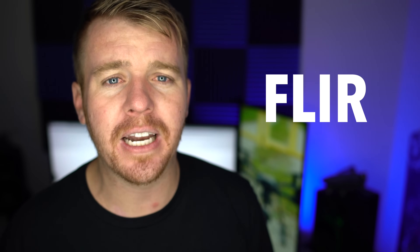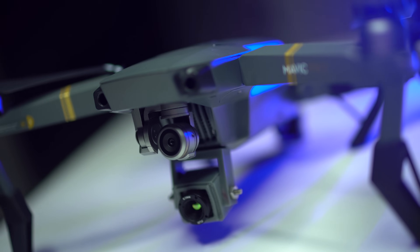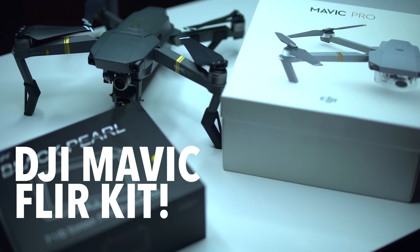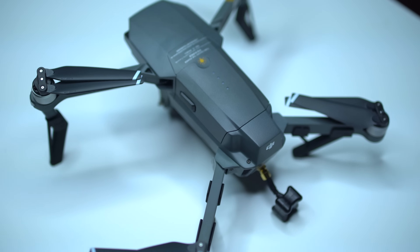Customers are constantly calling us asking for custom solutions. One of the common ones we get a lot is people wanting to put a FLIR camera on the bottom of the DJI Mavic. It sounds hard, it sounds like it's not possible, but we figured out a way to do it — keeping the 4K resolution from the normal DJI Mavic camera and adding a FLIR camera to the bottom. This is actually the second one we've built and customized for a customer.